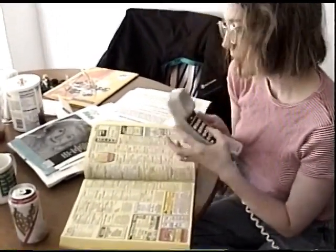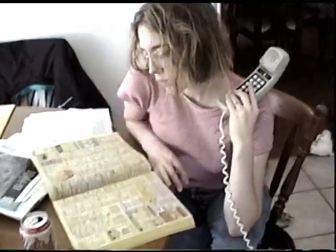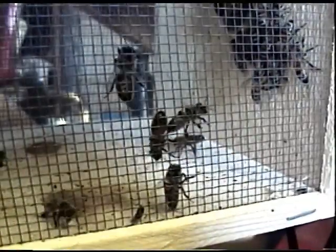What are you doing? I'm calling a beekeeper supply place. This is a recording. Beekeepers Bee Control and Removal Service. Have any luck? No, not yet.